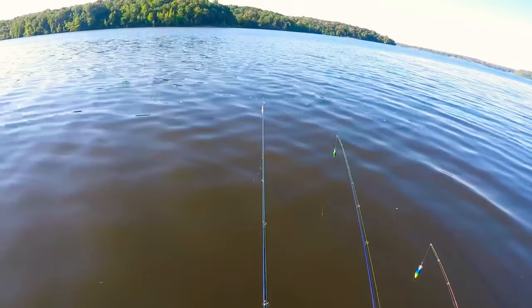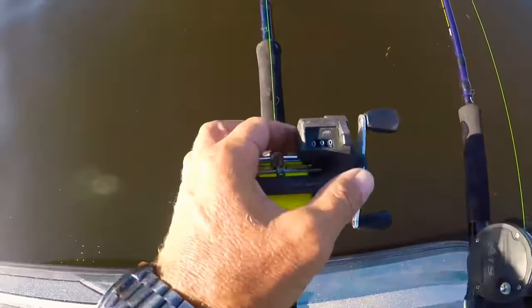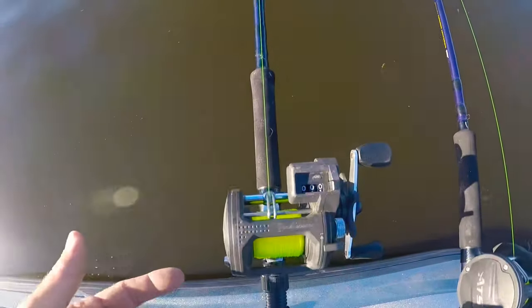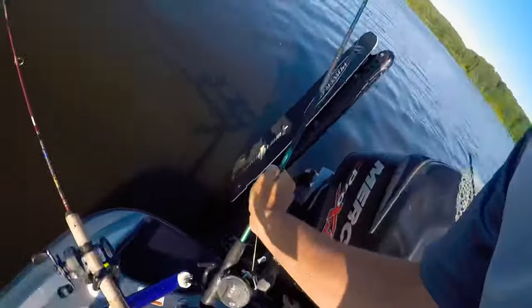I put my crankbait on, reel the line up to the very end of the pole, come back here and push this little button that resets me back to zero. That way I know exactly how much line I've got out. When I do catch a fish I can put more poles to that same depth, because that'll be where most of the fish are holding.